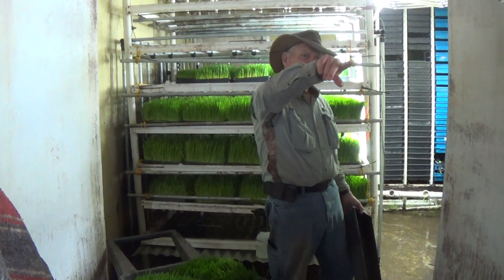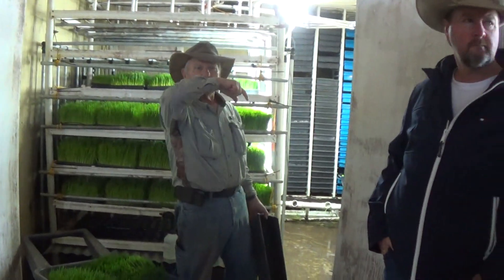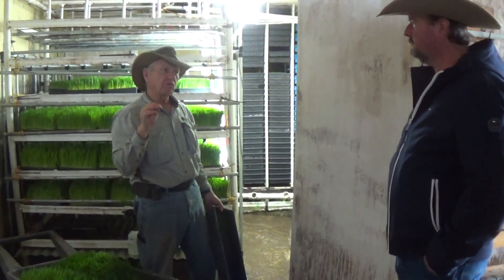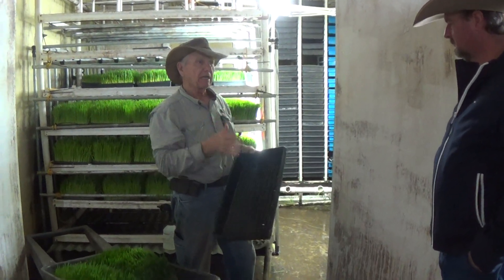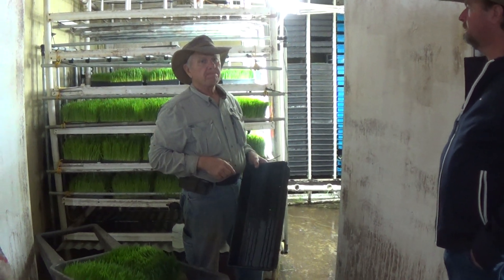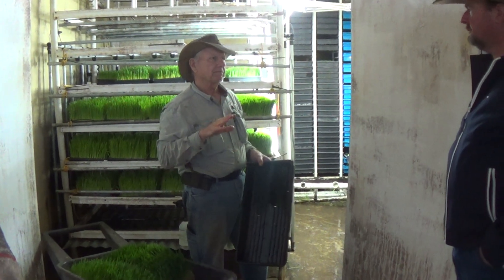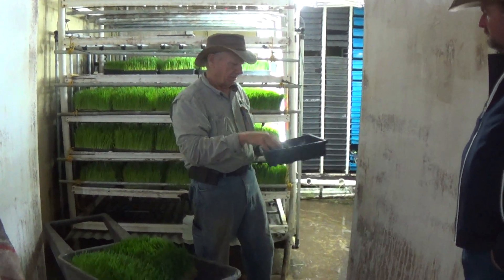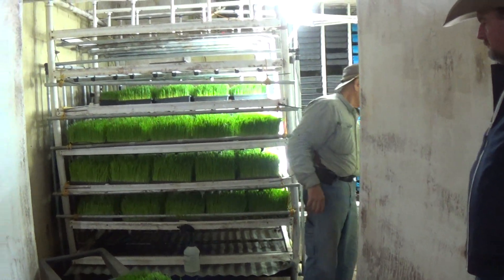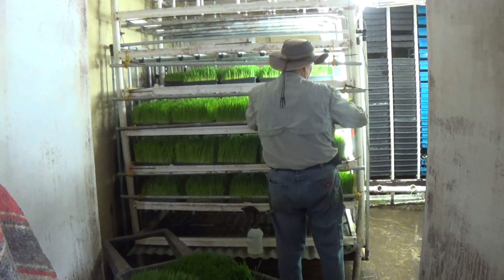I just got away from a system that used a heavier-duty tray at about three bucks a piece. Those didn't have holes, so I drilled holes only on one end and had them slanted — that's what this frame was about. There are things I just didn't like about that system, so I've gone back to flat trays with holes already in all the way around to see how that works.